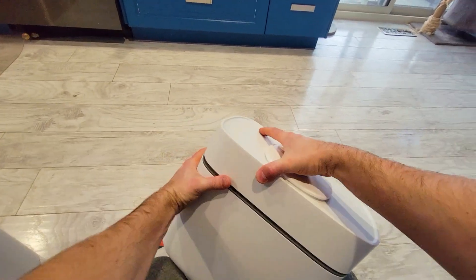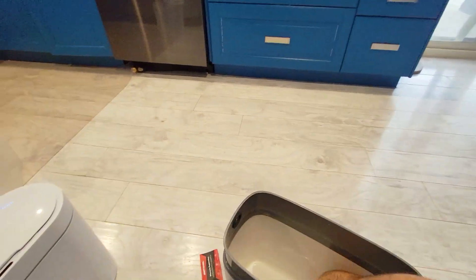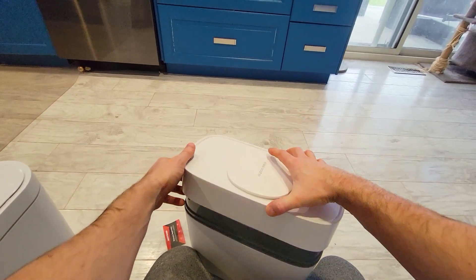If you want to empty the garbage, simply open this up, lift the inner bucket, grab the bag, and stretch it over. That's how simple this one is.